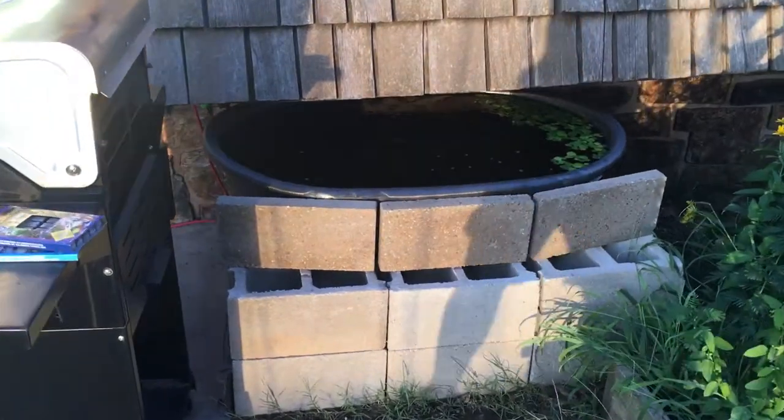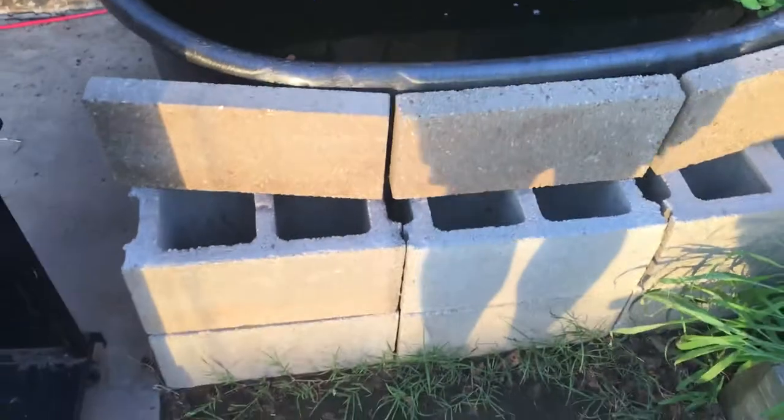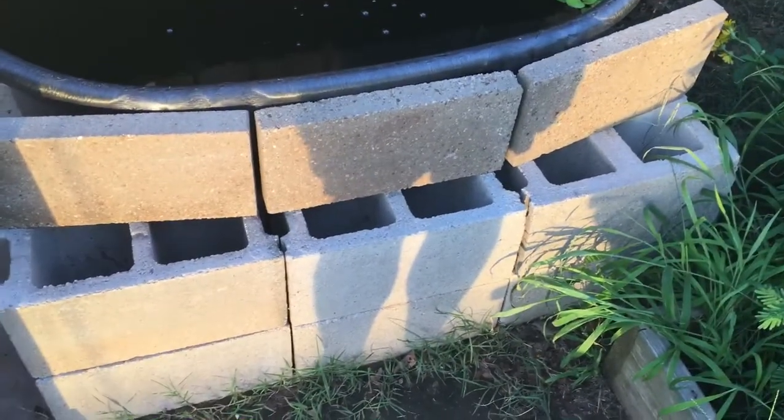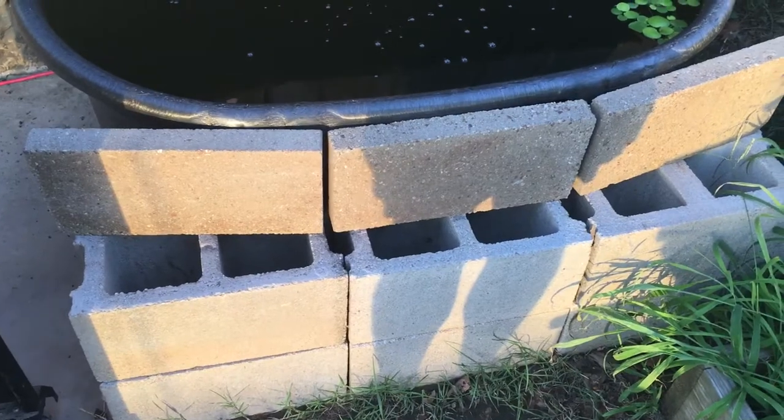This is my summer tub, tucked under the eaves of my flat-roof house, about halfway exposed. I had to build this little brick wall to shield the side of it from the west sun.